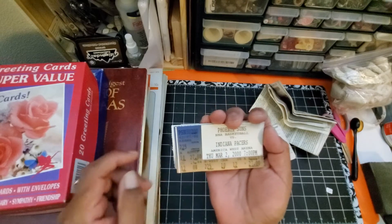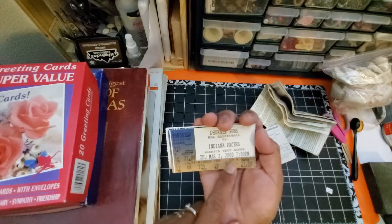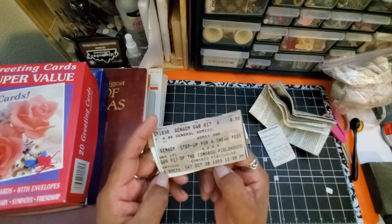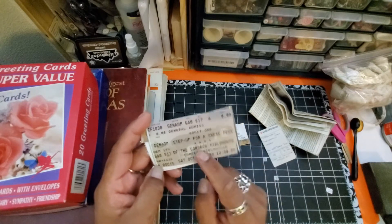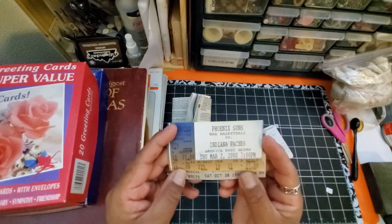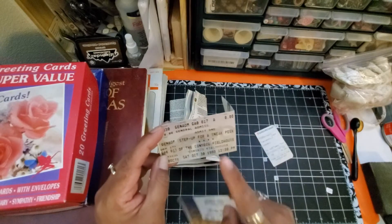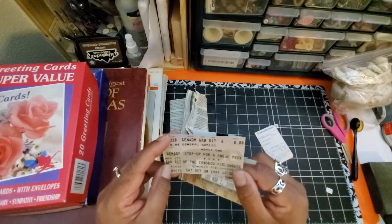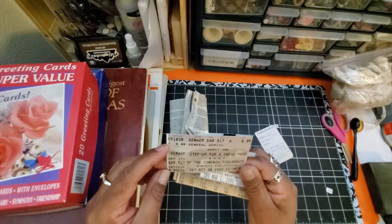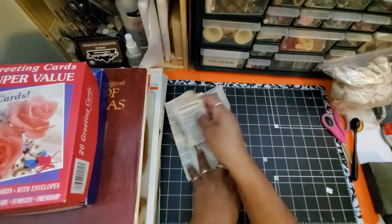One ticket is from around 2000, and this one is for March 2nd — how cool is that? And then this one is for October 30th, 1999. So that's when they went to the Conseco Fieldhouse in 1999, just thrown in with their little collection. This one is technically vintage because it's '99. We're in 2021 or so — so yeah, it's over 20 years. How cool! It was inside one of the tin cans that I got for free at a free yard sale.